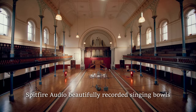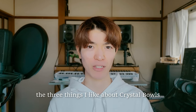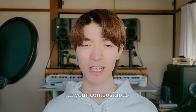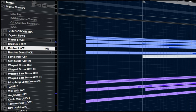Spitfire Audio beautifully recorded singing balls in a hall in collaboration with Asuka Matsumia. Today I'm showing you the 3 things I like about crystal balls, as well as the things I like with tips and tricks. Watch this video to the end and see how you would use it in your compositions.